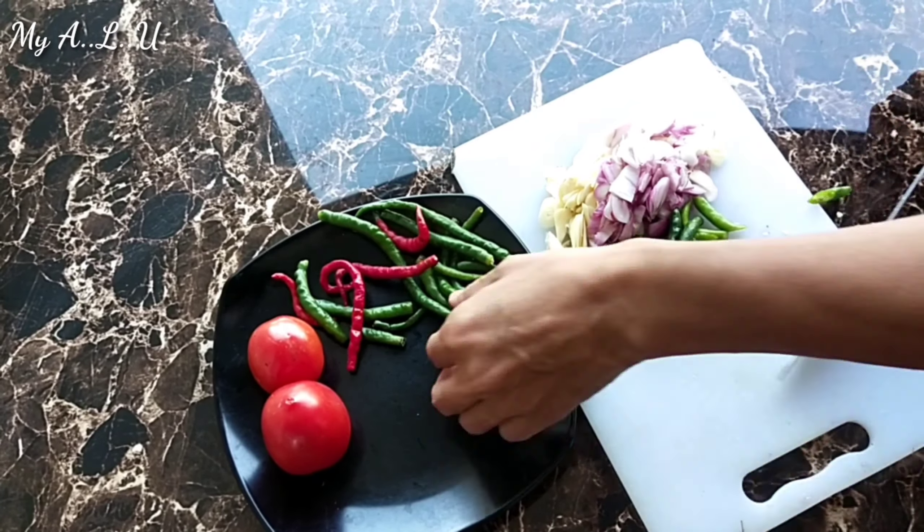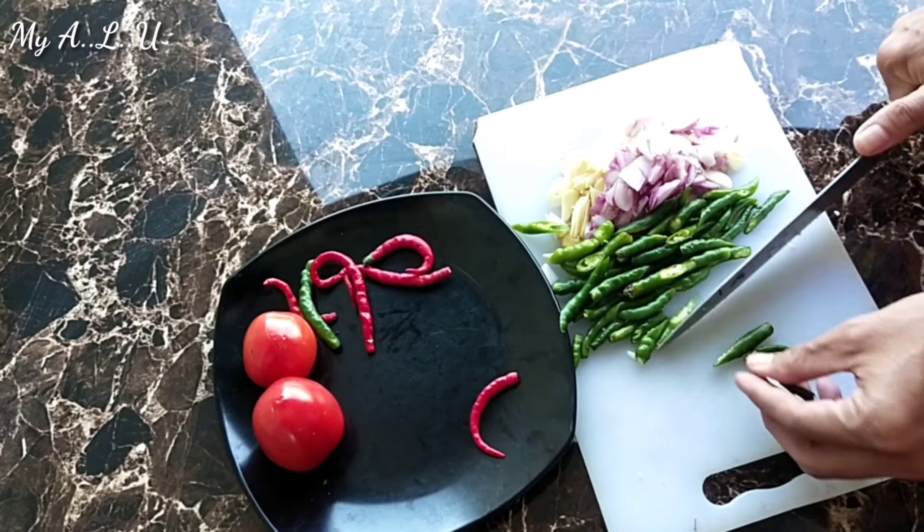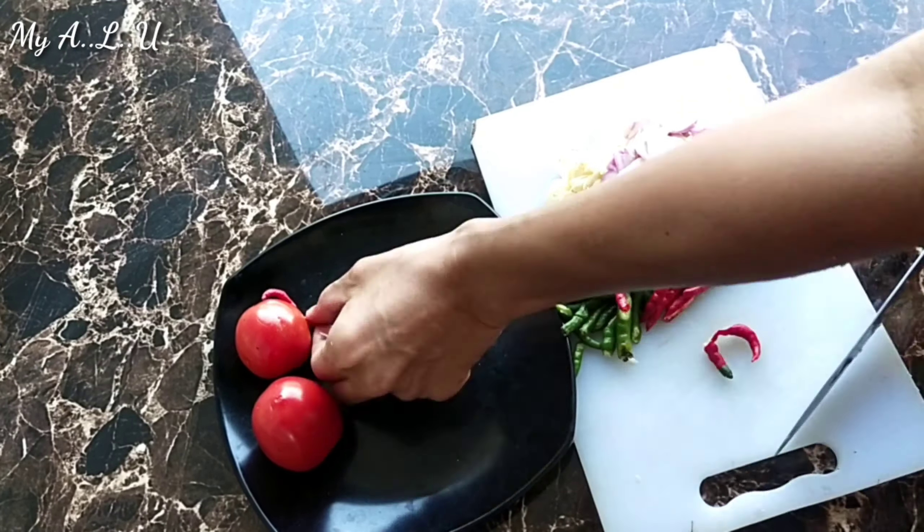Untuk menu ini kita tidak perlu pakai garam, karena bekasam itu sudah asin. Kalau ditambah garam, nanti makin asin — bisa darah tinggi.